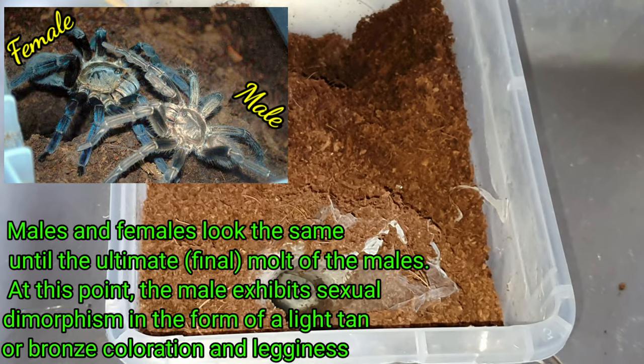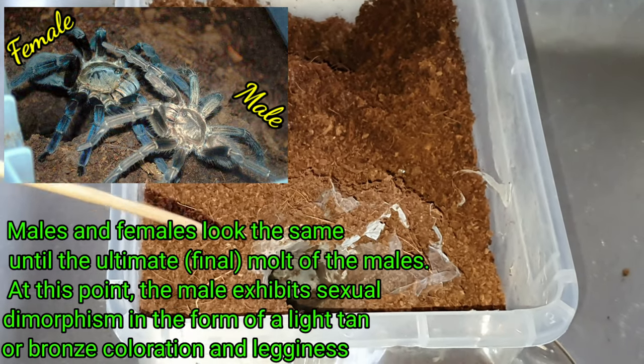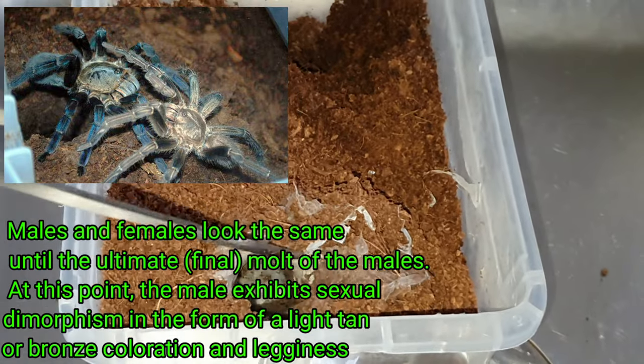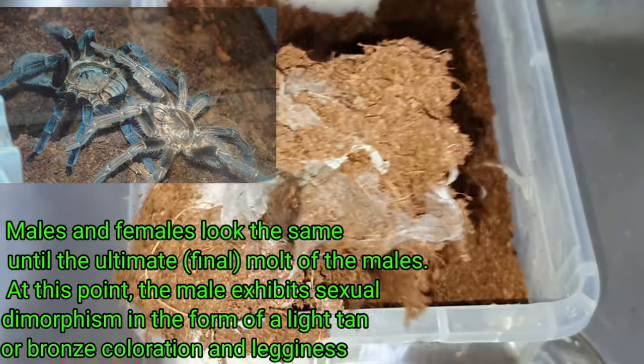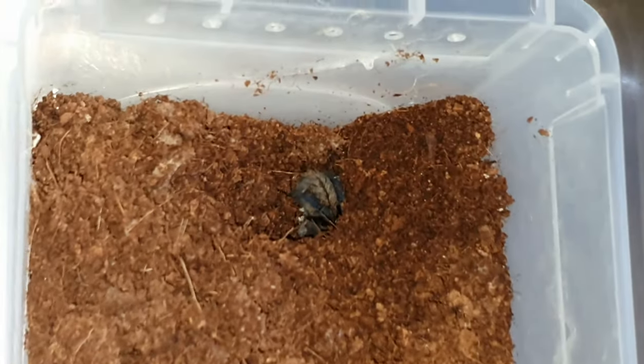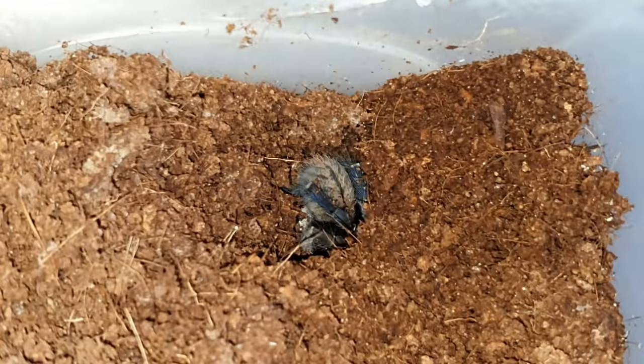I've seen on other channels people use the water method where you flood the burrow and it forces the tarantula to naturally run up and out. But where the tarantula goes after that, I don't know. That's why I'm doing this one in the sink. You can see her there — the abdomen is visible.